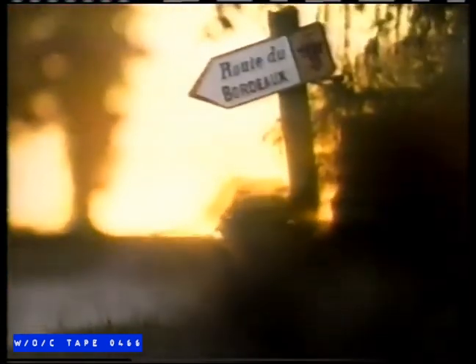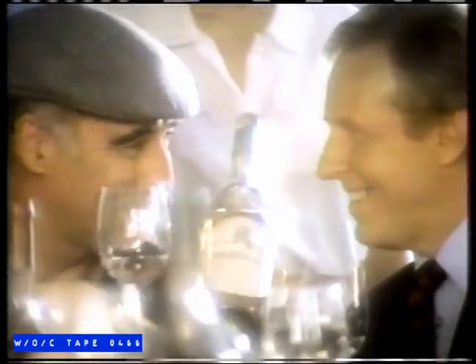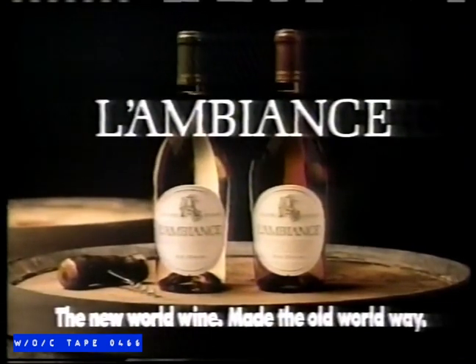Recently, one of Canada's oldest wineries came to this small French chateau, seeking an old-world secret used for centuries to make everyday wine of the highest quality. That secret can be found in an outstanding Canadian table wine called Lambiance. That wasn't a secret. Lambiance: the new-world wine, made the old-world way.